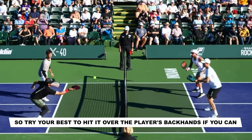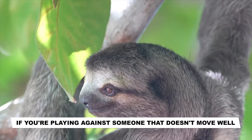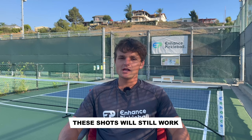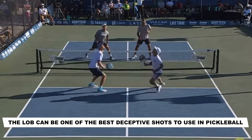Similar to our last shot, the lob is super effective against a specific type of player. If you're playing against someone that doesn't move well or that doesn't have a good overhead, then the lob will be highly effective. If your opponents are fast and have good overheads, these shots will still work, but it's going to be a little bit harder to pull off. When used properly, the lob can be one of the best deceptive shots to use in pickleball.